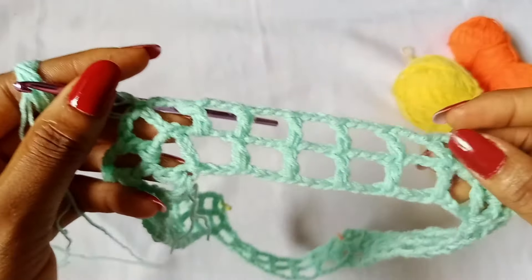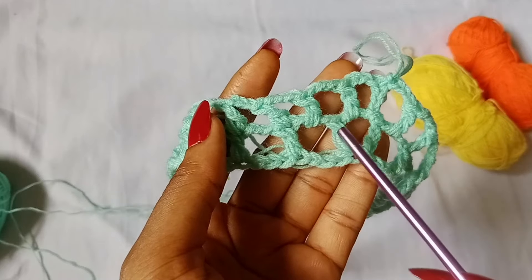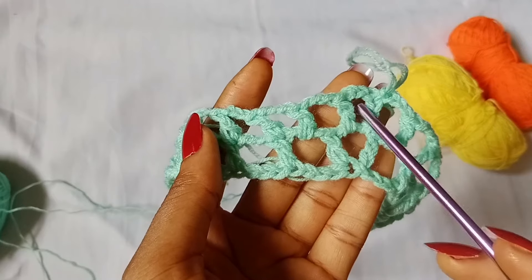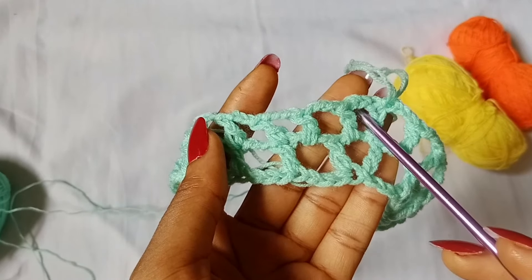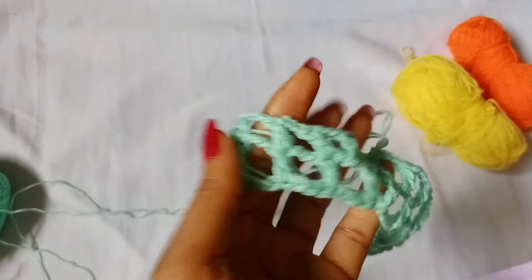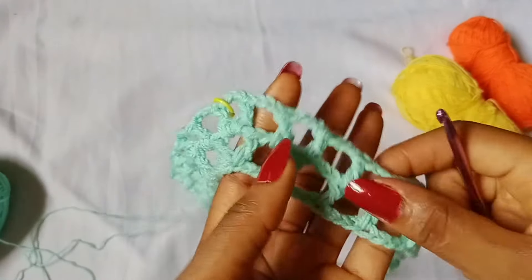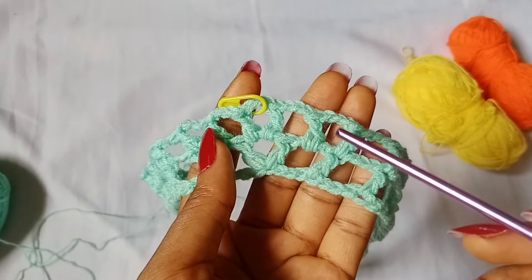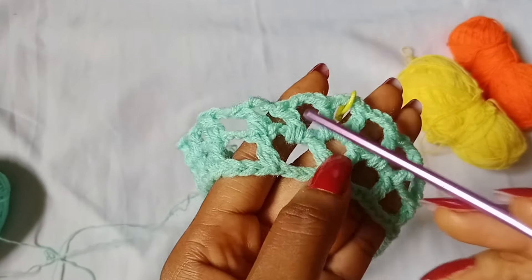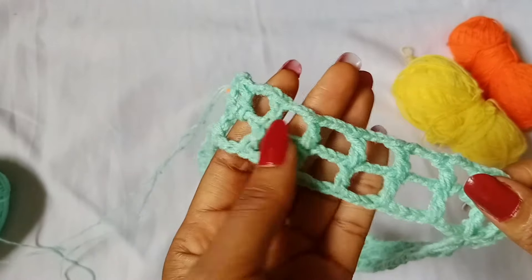Round two is done. For round 2, what we did is place double crochet stitches after every increase. This is the first increase — a V-stitch. We chain 3 and double crochet in the first space just after the increase, then work double crochet stitches in all the stitches. When we get to the next increase, we place another double crochet in the space just before the increase and also in the space just after the increase, then continue with double crochet stitches on top of the stitches.